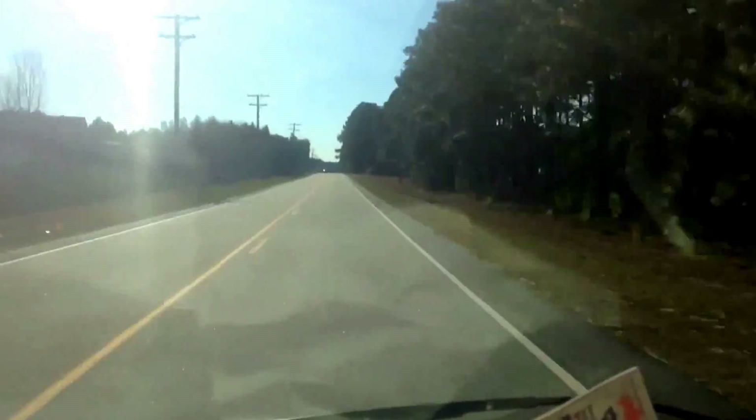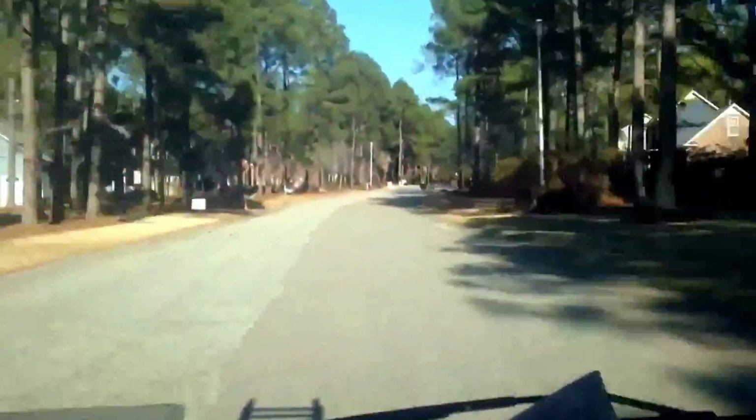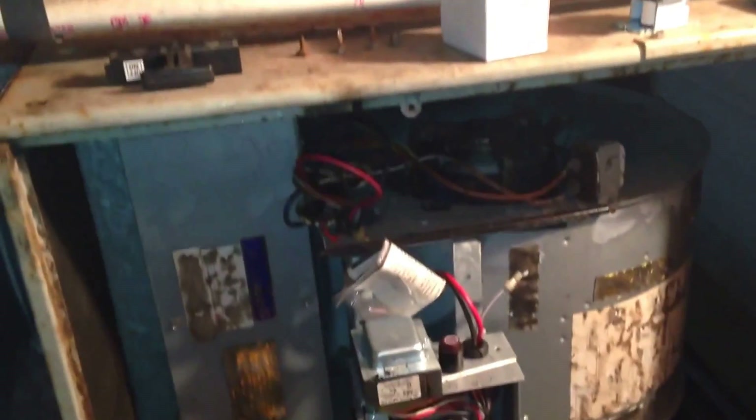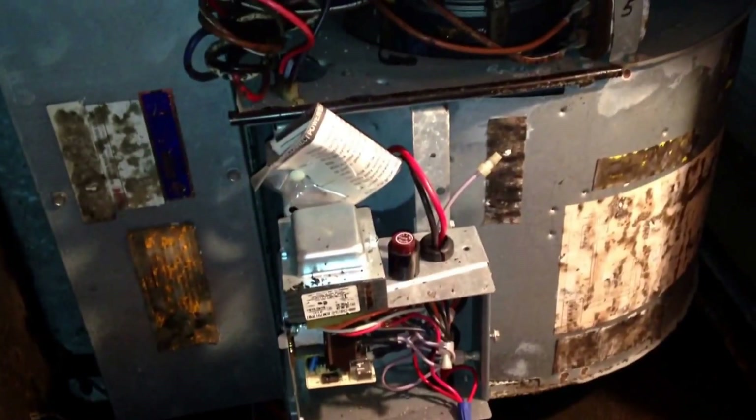Hey guys, I got this call — customer said the unit would not shut off, so we're going to see what we've got going on and get it fixed. It's an old Trane air handler and heat pump. Customer said the condenser seemed to be cycling properly but the air handler never shut off. As you can see, our low voltage control wire is not even connected, the condenser is off, the thermostat is in the off position, and the blower stays running.